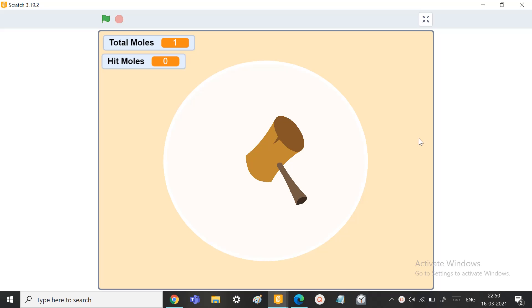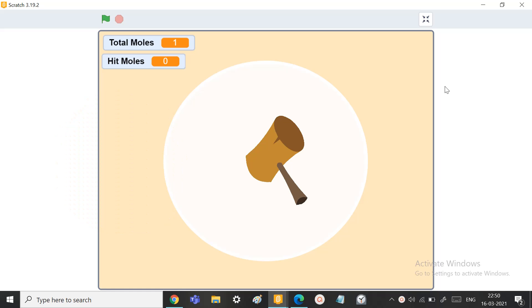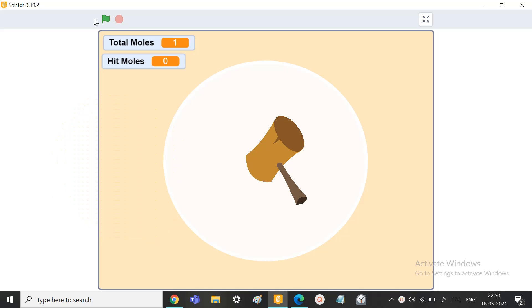Hi friends, welcome back to Vetskills. In today's video, we learn how to make a Whack-A-Mole game, which is going to be super easy — easier than you think. I was so surprised by my coding. I just made it in such an easy way with so few blocks. To learn how to do this in the easiest way, join with me friends.